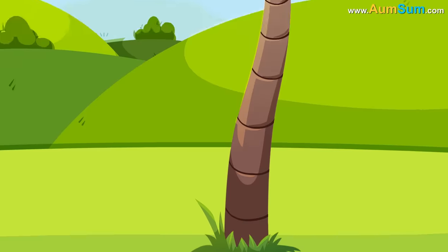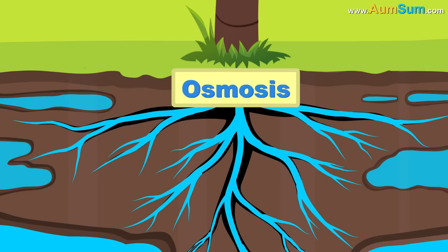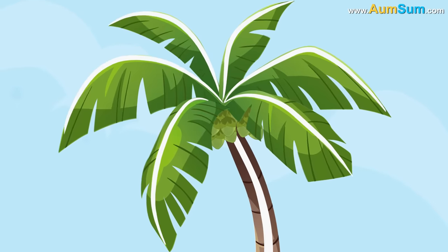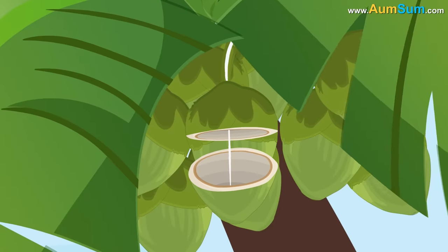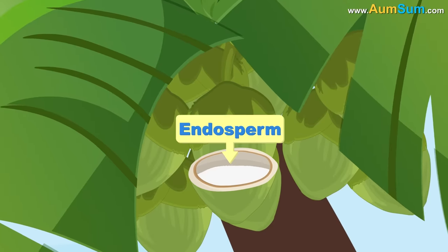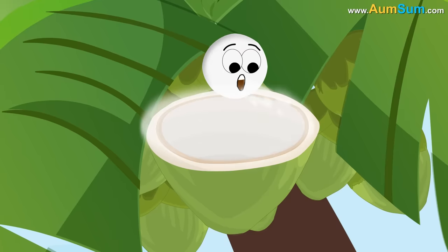Firstly, roots of the coconut plant absorb water from the soil by a process called osmosis. This water is then transported to different parts of the coconut plant, and some of it reaches the coconut. The liquid which eventually reaches the coconut is referred to as the endosperm. This endosperm acts as the food or nourishment for the coconut's growth.